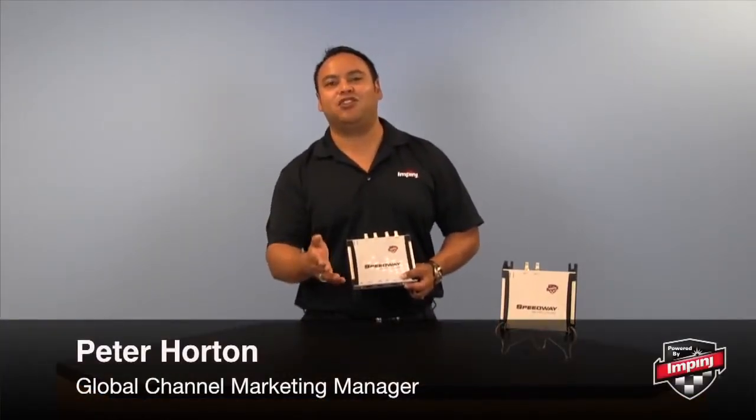Hi, I'm Peter Horton from Impinj, and today I'm going to introduce you to the Speedway Revolution, the highest performing RFID reader on the market.